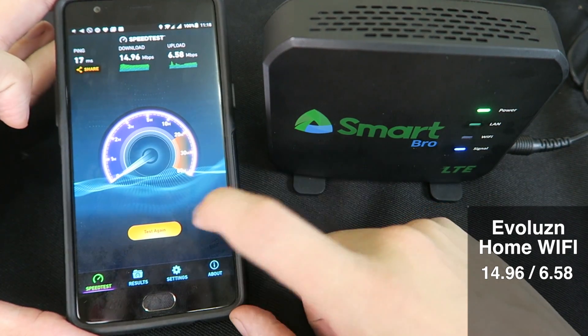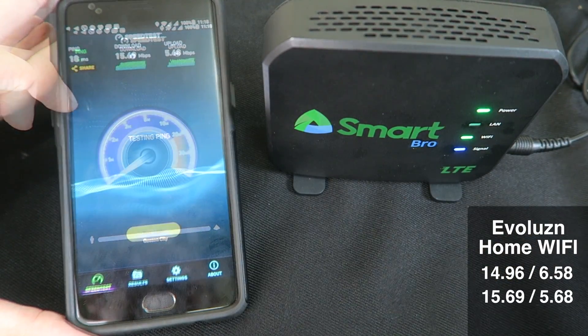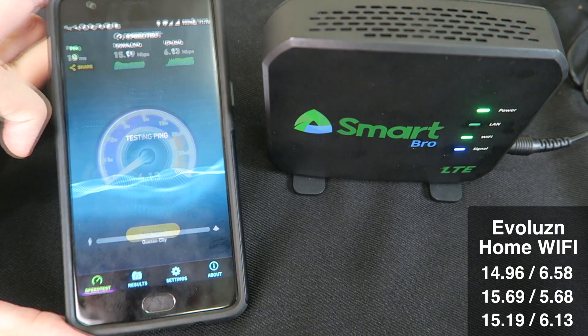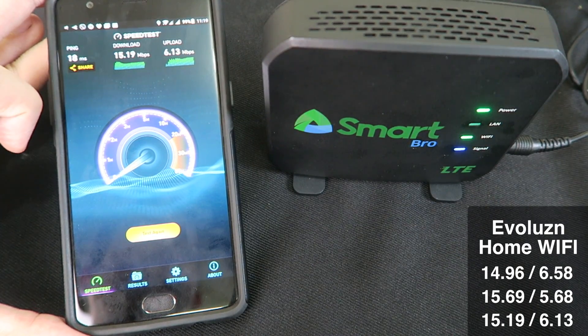So around 15 down and 7 up. Let's try again — just over 15 up and nearly 6 down. And again, 15 down and 6 up. Those are very consistent speeds.